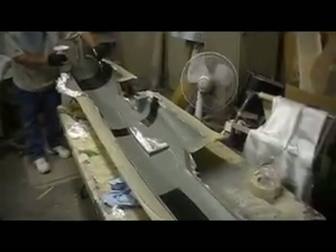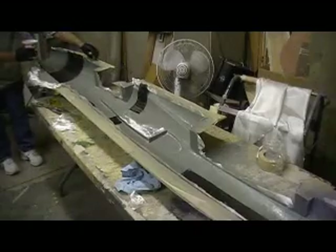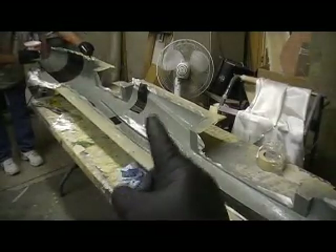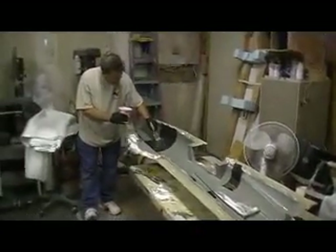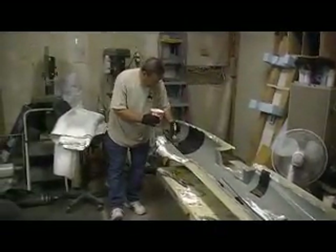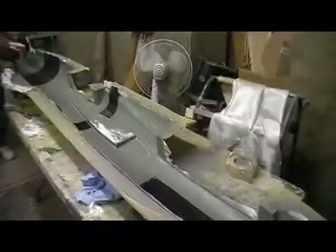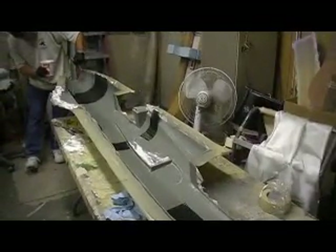Hey everybody, welcome back to 'How to Build a 105 Thunder Chief, 10 Minutes at a Time.' We got a special guest in the shop — old Mr. Sharp Pencil himself — came down to help me lay one of these first ones up, and we are on our way.